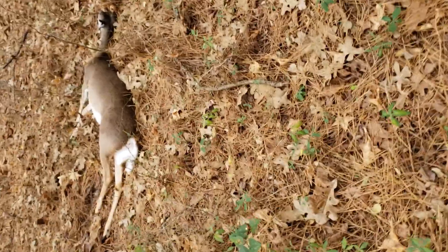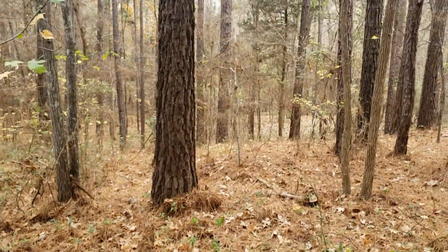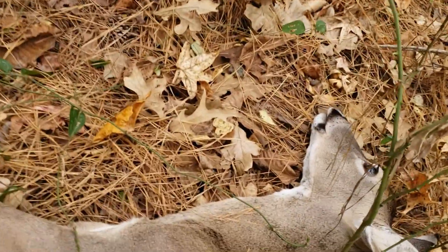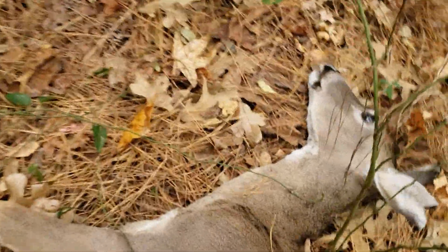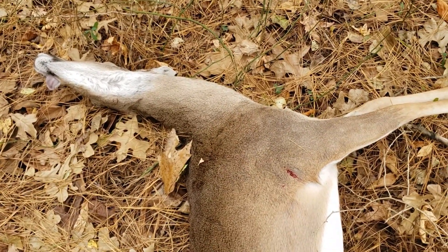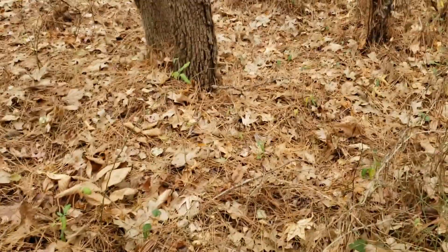Alright, now that's where I found her. There was no blood trail, which leads me to believe this was not a pass-through. The shot was perfect. Nice doe. But it did pass through — okay, so we got a good pass-through, just didn't get good expansion. Good to know.